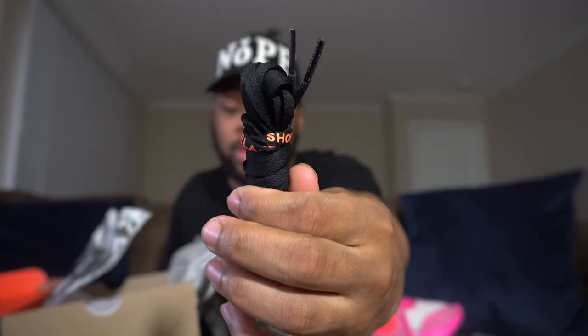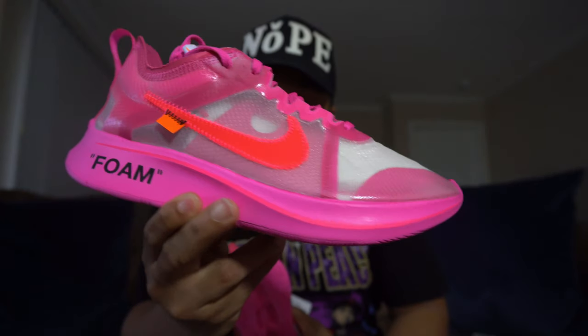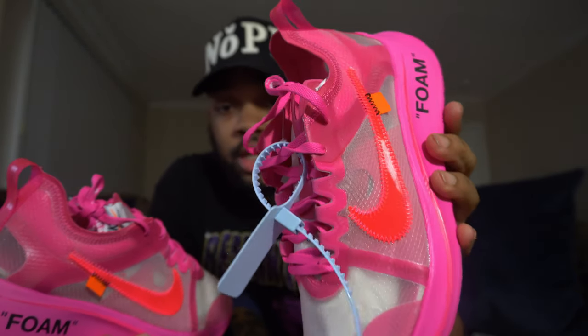The tulip pink Zoom Fly. These things are so hard. It did come with the extra black laces with the orange shoelace print. The extra laces are there if you decide to cop these. This sneaker is very, very loud — the pictures before the release didn't do these any justice. The Zoom Flies also came with the baby blue zip tie.